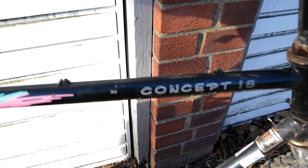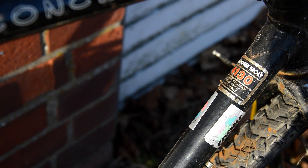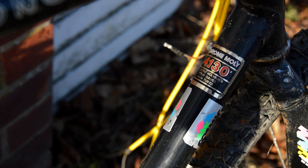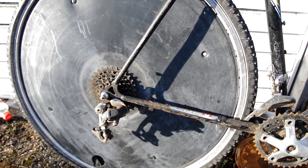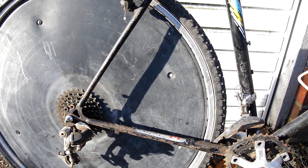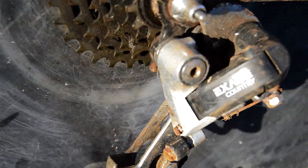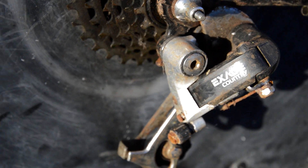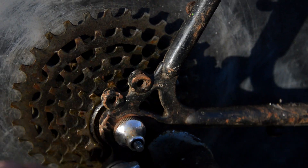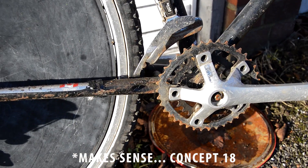It's a Concept 18 with chrome moly tubing and they're actually 700c wheels which is nice. I put some fat tires on it and it's got the Shimano Exage Country groupset, which I think is meant to be three times six.